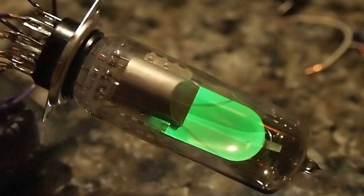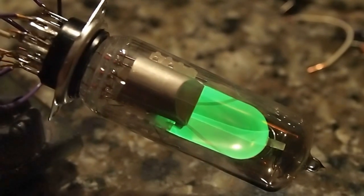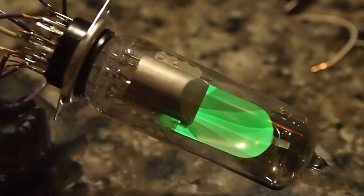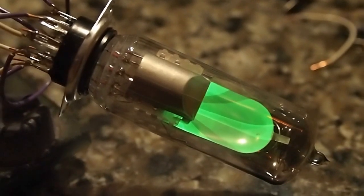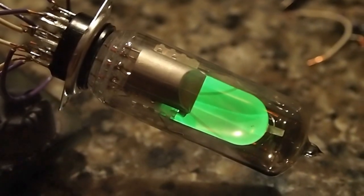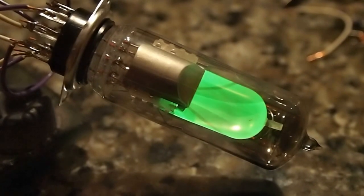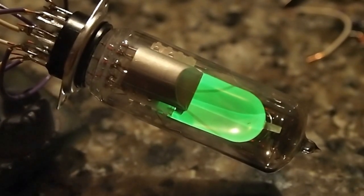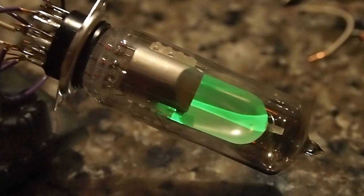All right, so this is adjusting the amplitude on the scanner. I can also adjust the offset, which is hard to see on the screen, and then turn the frequency down — 200 Hz, 20 Hz. That's so pretty.